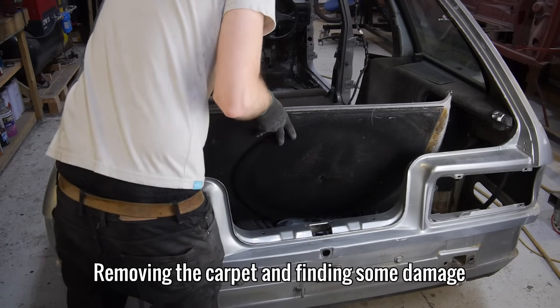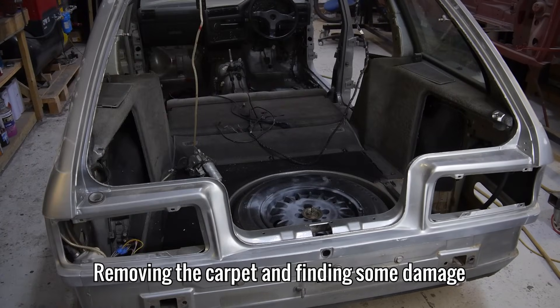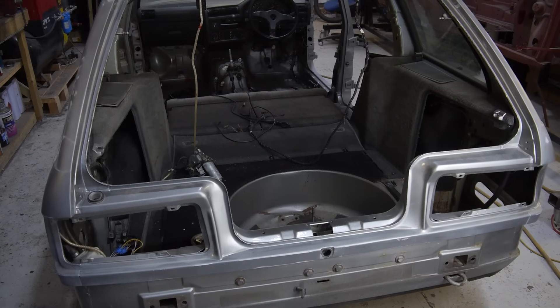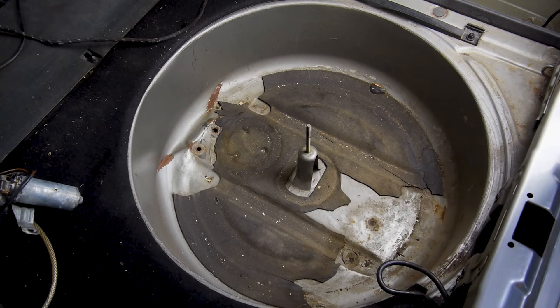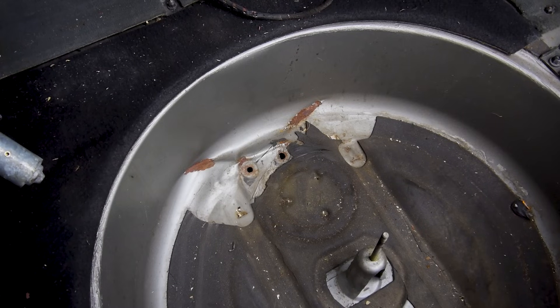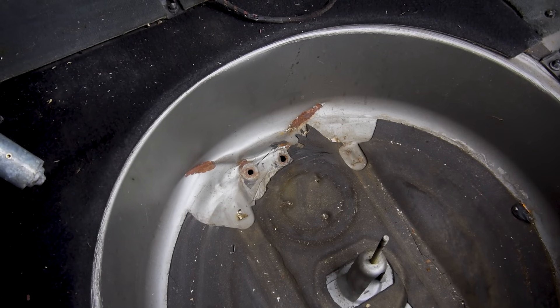Because I'm going to be doing some welding back here, I'm removing this carpet and the spare wheel to prevent them from getting damaged. As I was doing so, I noticed some damage on the bottom of the spare wheel well. Someone must have used this as a jacking point in the past. This will definitely need looking at, but we'll come back to it later on in the episode.